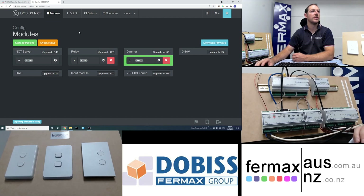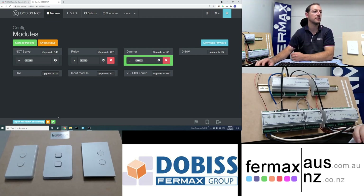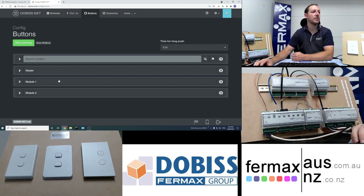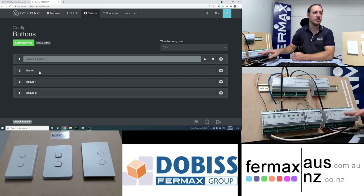After the firmware export is finished, the next tab to go to is the button tab, where we load and learn the buttons into the system. Export is finished — great. In the button tab there are three modules: the master module which is our NXT, module 1 which is our relay module, and the demo module which is module 2.